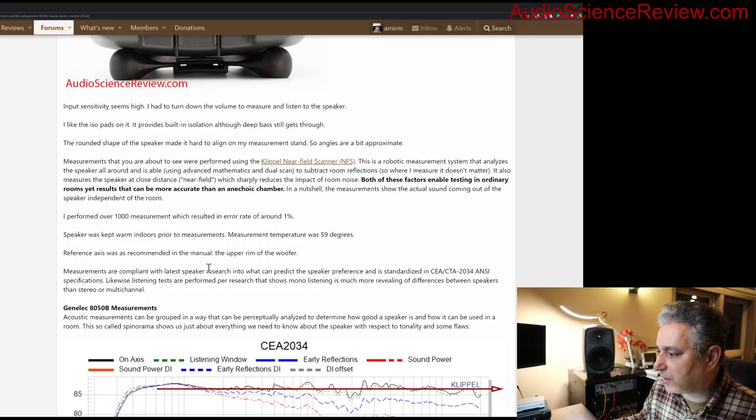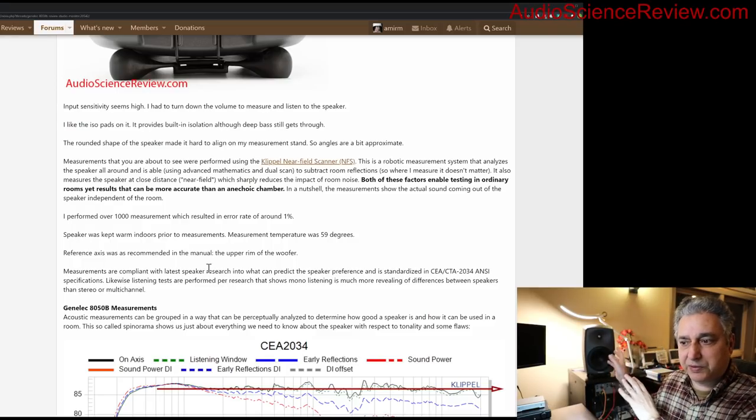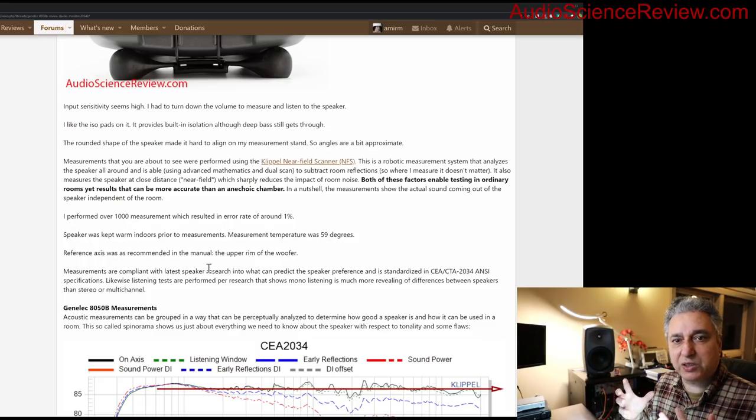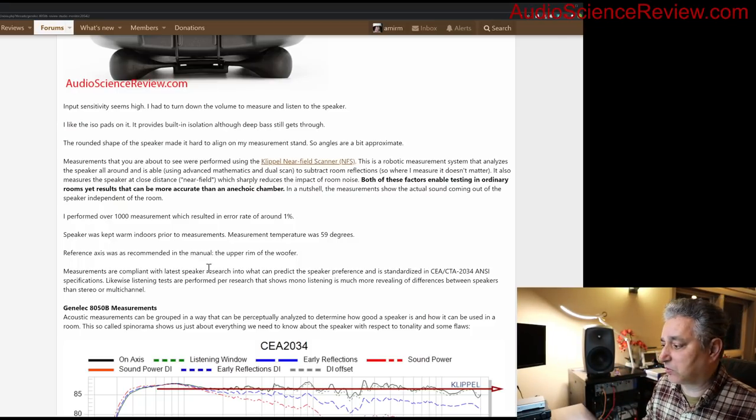For speaker measurements, the proper way is to make sure room reflections are not present — you want to know how the speaker itself behaves, not how it sounds in a specific room. Traditionally that has meant taking the speaker to an anechoic chamber, but even anechoic chambers of a reasonable size are not truly anechoic at low frequencies, where reflections still come back to the measurement microphone.